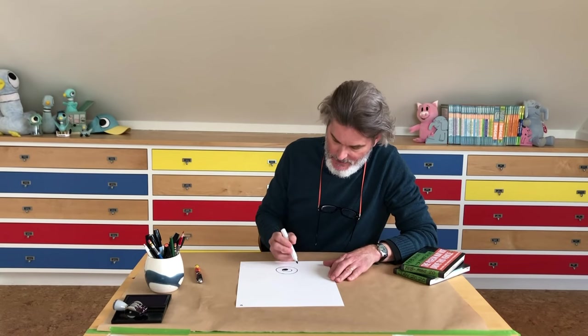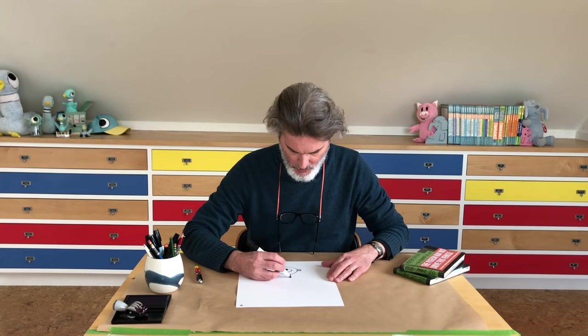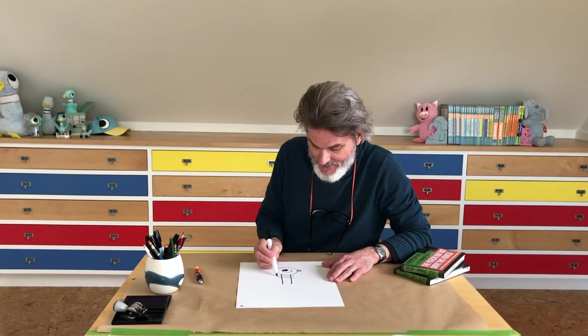Now we can do the letter M, or the letter N sideways. Two lines going down. Then do the two across for the corners.